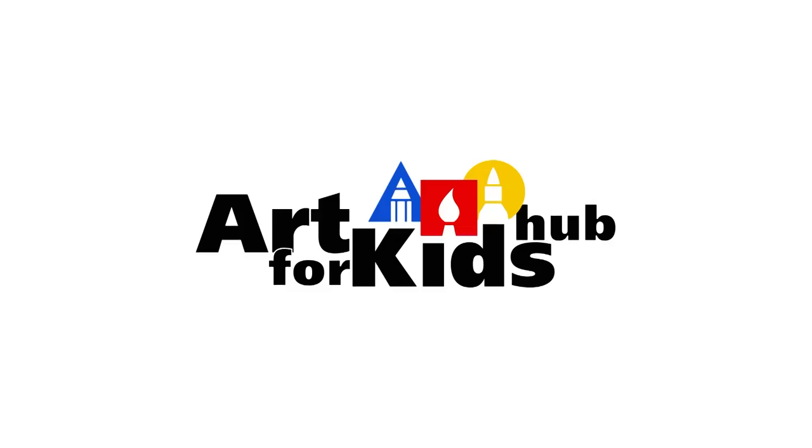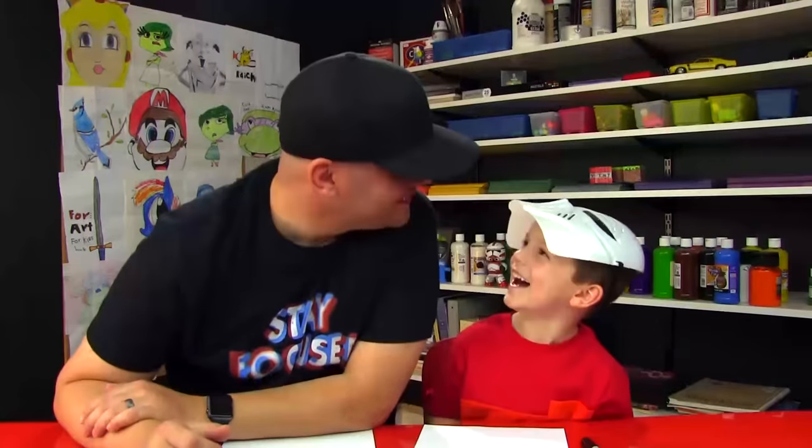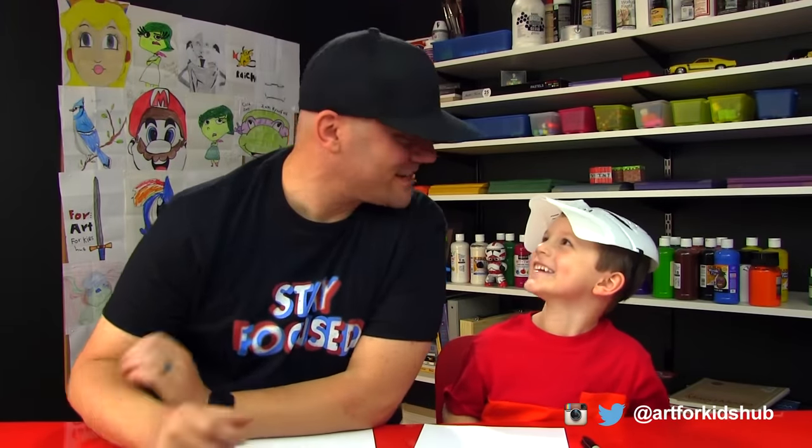Hey Art Friends, we're gonna draw a really cool cartoon bat today. You're really scary little man. Was that fun, scaring our Art Friends? Hopefully you didn't get too scared, but we're really excited for Halloween. We hope you guys are too.